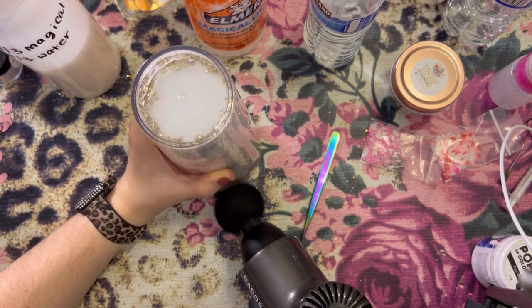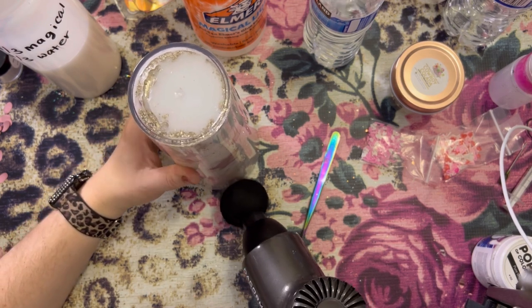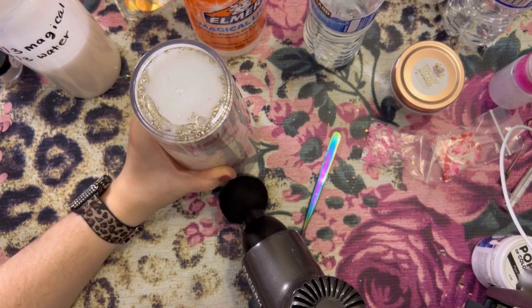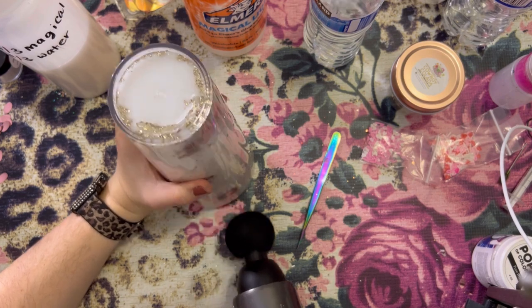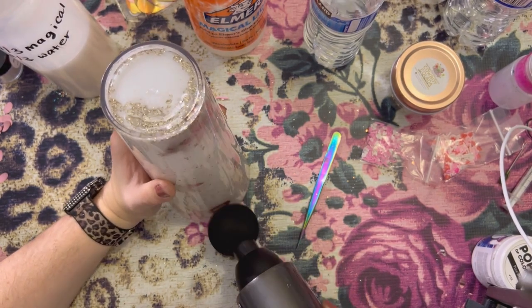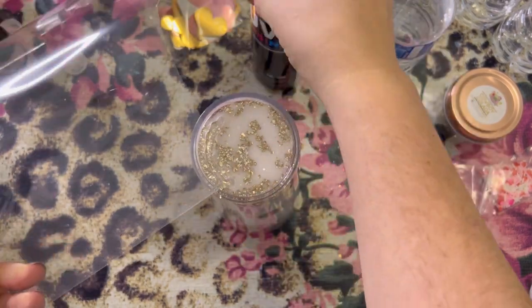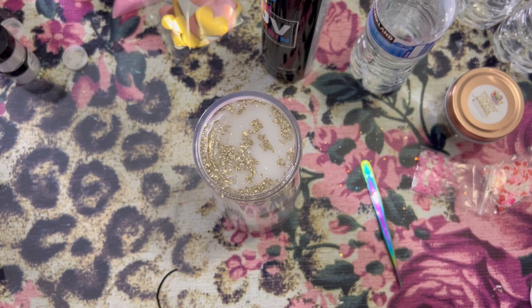Here I am showing you guys how I get the bubbles to rise to the top. I just use my little massage gun and just barely tap it on the side to get those bubbles to rise. I will also do this the next day — I let this sit overnight and de-gas so that all of those bubbles have risen to the top. Now here we are the next day; I have already de-gassed it and gotten all the bubbles out that I can see.